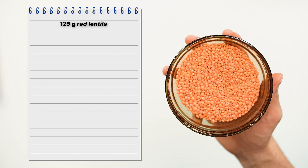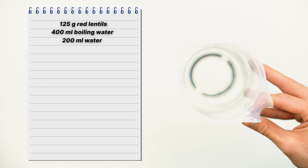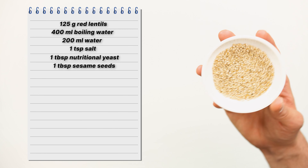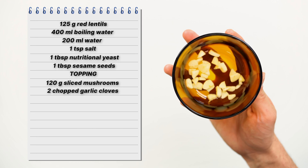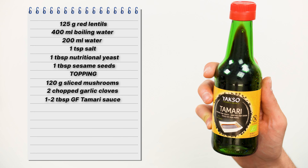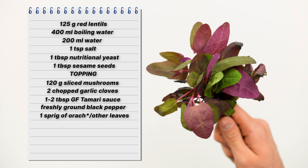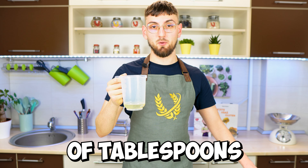125 grams of red lentils, 400 milliliters of boiling water, 100 milliliters of water, a teaspoon of salt, a tablespoon of nutritional yeast, a tablespoon of sesame seeds. As a topping, which is optional, we're gonna use 150 grams of sliced brown mushrooms, 2 chopped garlic cloves, 2 tablespoons of gluten-free tamari sauce, some black pepper to taste, a sprig of thyme, and to serve some gluten-free hummus. To fry the tortilla and the topping we're gonna use a couple of tablespoons of sunflower oil.